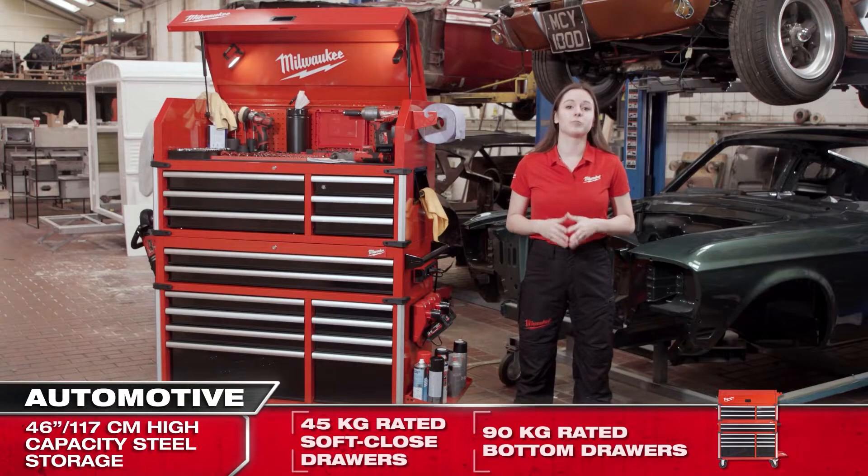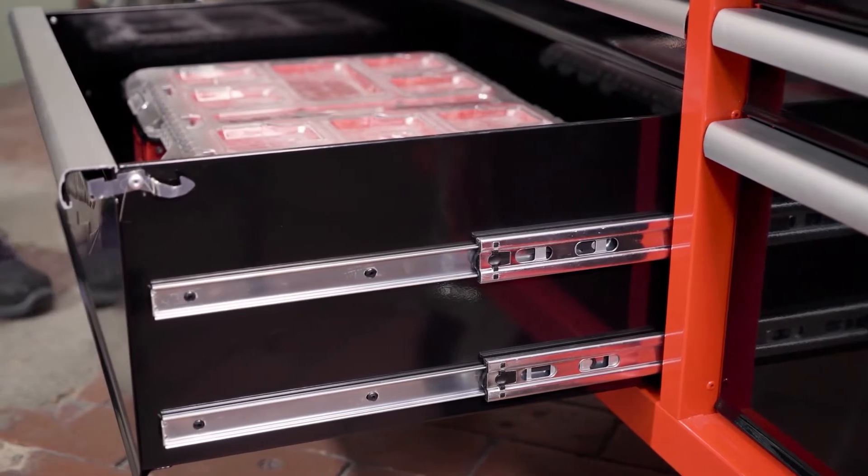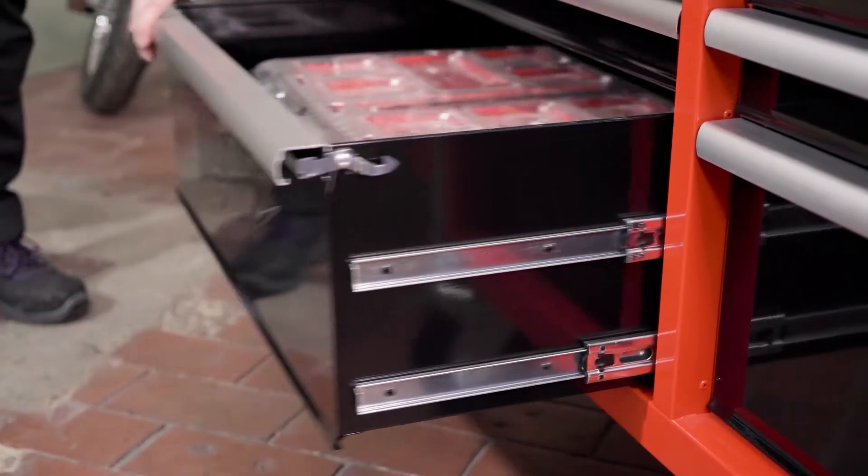The two bottom drawers have been equipped with a double set of drawer slides, which means that they can support up to 90kg to accommodate even the heaviest equipment.